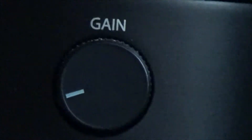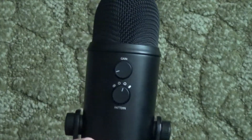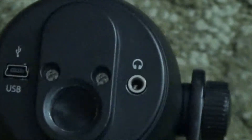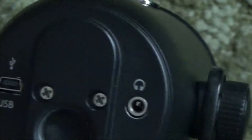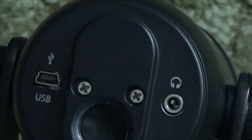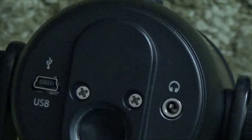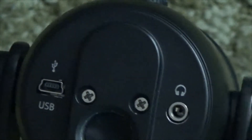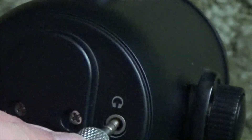The mode selector is on the back — both the gain and mode selector are on the back. I'll go over the mode selector in more detail later. On the bottom it has two plugs: the one on the left powers the microphone, and the one on the right allows you to plug in headphones to listen to whatever you're recording live. The microphone does not directly plug into a mic jack on a camera — it's powered through your computer via USB. That is something worth noting.